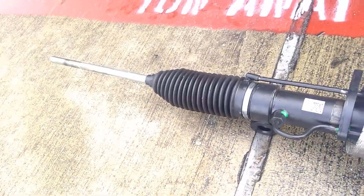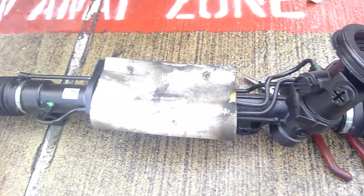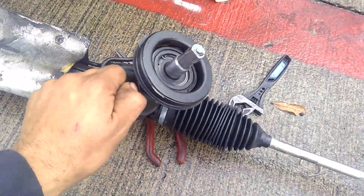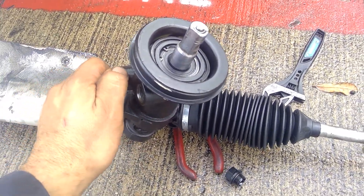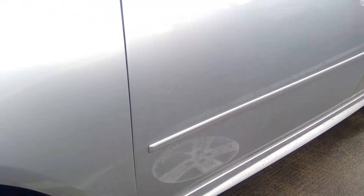Here we got the new one — this is a remanufactured part, it's not a brand new one. All these parts, you cannot get a new one, so all you get is remanufactured. They've been rebuilt, but they work just the same as a new one. We have this part ready to go in on this Impala.